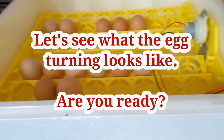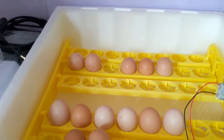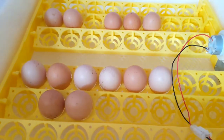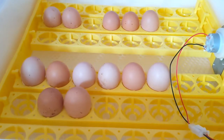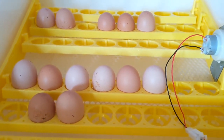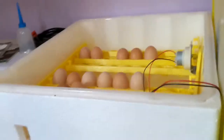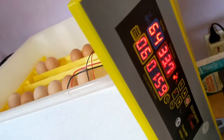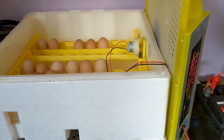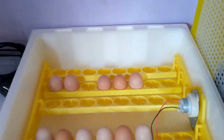So this is the egg turning. Can you see that? This is what happens automatically every 2 hours. If I had left the counter to run down to zero from that 2 hours — you can see now it's 1 minute 59 seconds. So if I had left the counter, it would get to that point where it's going to turn automatically. That is one thing — automatic egg turning system.